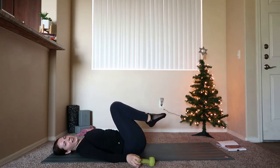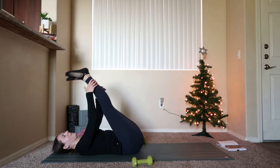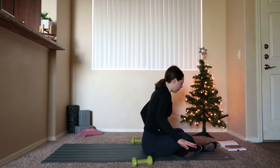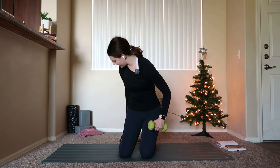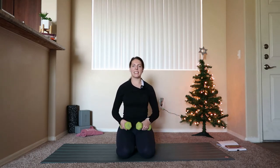Bring it in — weight comes down beside you. Grab onto the back of the legs, pull those legs towards you, maybe grab onto the calves. We're going to rock it up and do a little bit of upper body work. Rock and roll, come on up. Sit your hips to your heels and then grab onto both weights — one weight in each hand. Walk your knees out just a little bit so you're about hips distance apart.